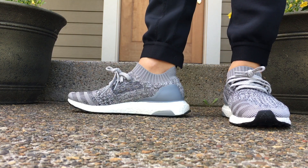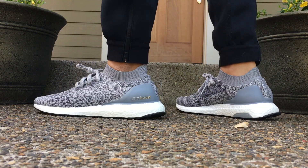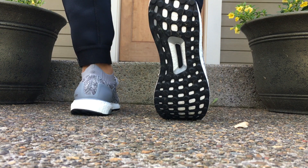I think they're really comfortable and I like the overall look of these. I love that Adidas kind of listened to consumers and removed the cage, making these more of a lifestyle pair of sneakers, which is right up my alley, obviously for you guys that watch my channel.